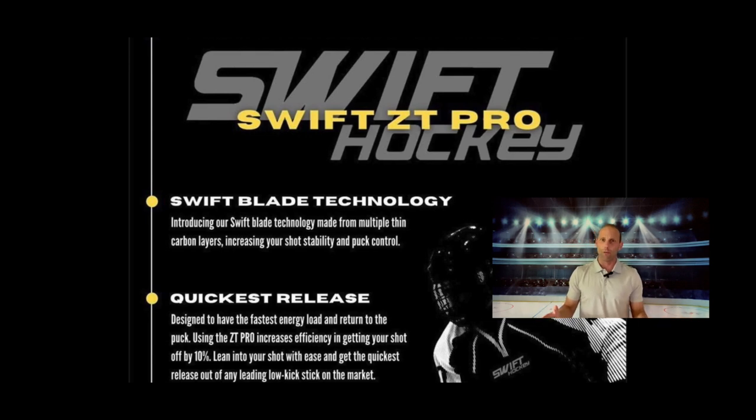Swift ZT Pro — before we even get into any of that, the first thing we have to establish is the Swift marketing jargon, their technique for drawing us in as consumers. They're setting some high expectations here. The first thing being their Swift blade technology. I don't really know what that is — it just basically says some carbon layering, but it doesn't really give you anything in terms of puck feel, shot power, pop, or anything like that. From my personal experience, it does provide some decent accuracy, but Swift should work on explaining what the Swift blade technology actually does for the consumer.